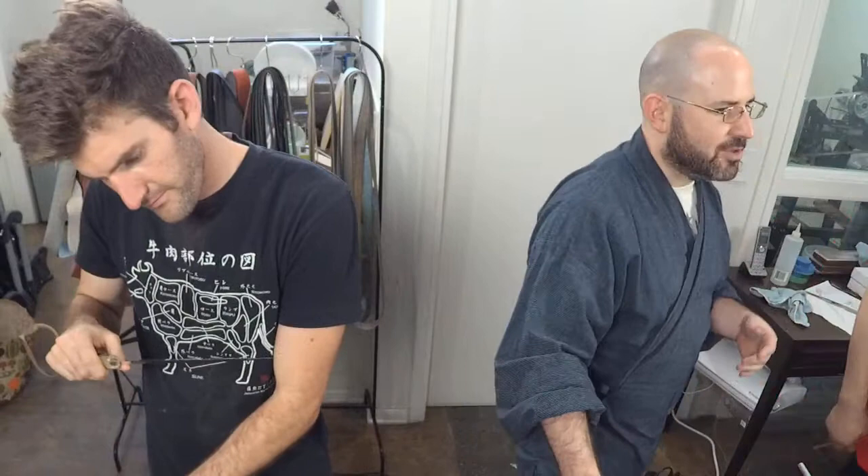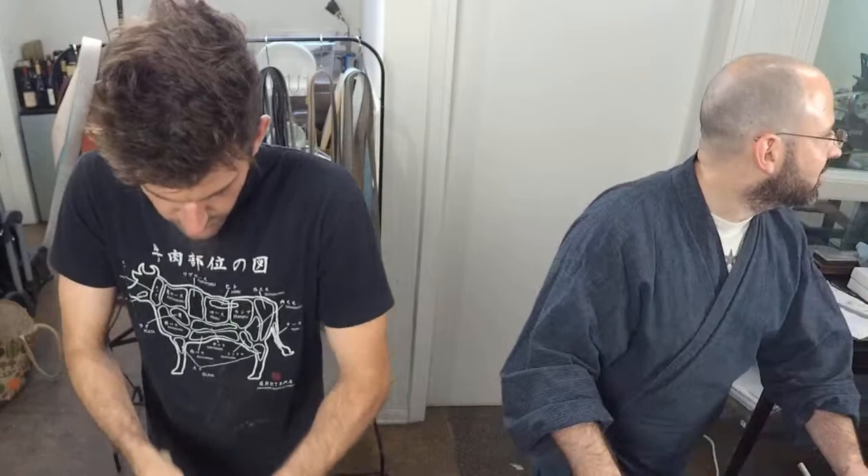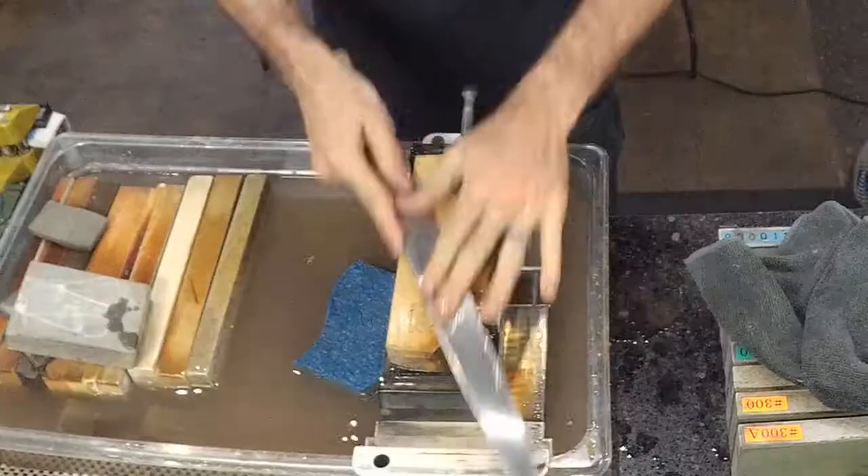Sometimes you'll find a stone where you don't enjoy sharpening on it but the edge you get is awesome — that's the case here. It has that really crisp bite. All three Okudo Suitas are probably going to be similarly hard.